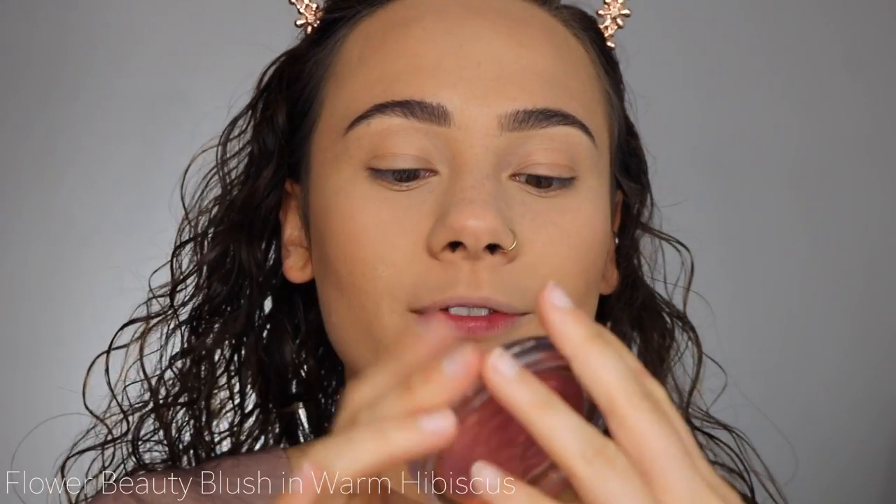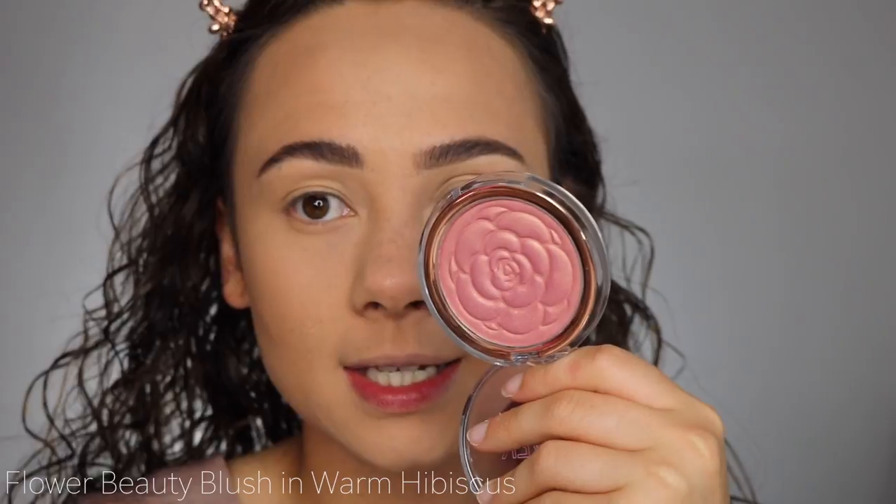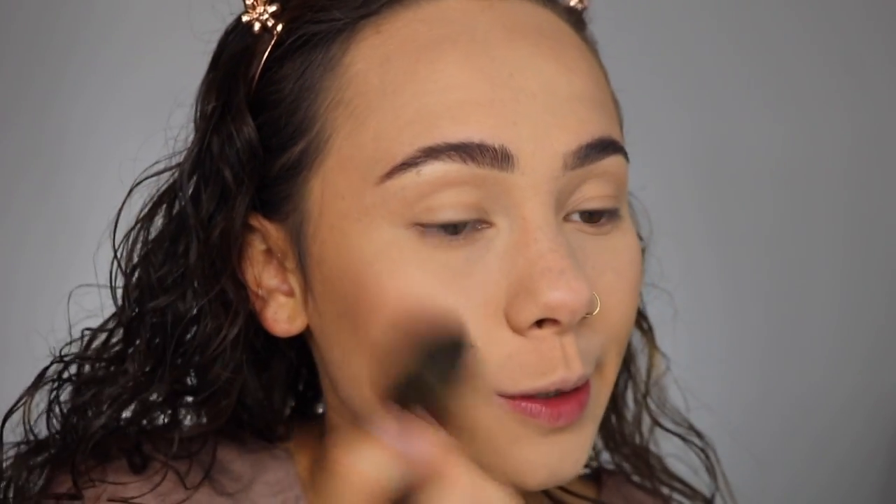For blush, you always need a little bit so that you can look awake. I'm going to use this blush that has a little bit of a sheen in it — this is by Flower Beauty, the Blush Warm Hibiscus. Really gorgeous. Lately I haven't been into blushes with a gold shift because I think they just emphasize texture I don't want emphasized, but just a little bit is fine, especially when you're not putting too much highlighter on.